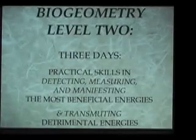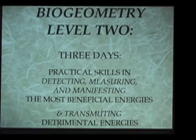What we've been describing so far is just a very quick and, to be honest, quite superficial overview of what is in the first two days of the biogeometry training, the Level 1 training. Now let's talk about the Level 2 training.